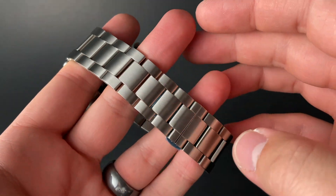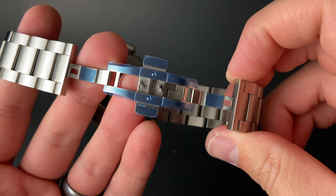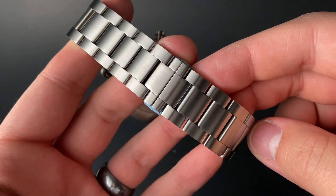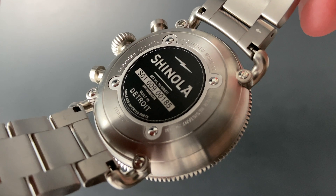I'm blown away by the bracelet work here from Shinola. It's a fantastic satin three-link design made in all titanium with an expertly milled butterfly deployant clasp on the underside. This bracelet feels very sturdy even with the titanium construction. The case back has a familiar Shinola stamp on it, which is always a nice added detail.